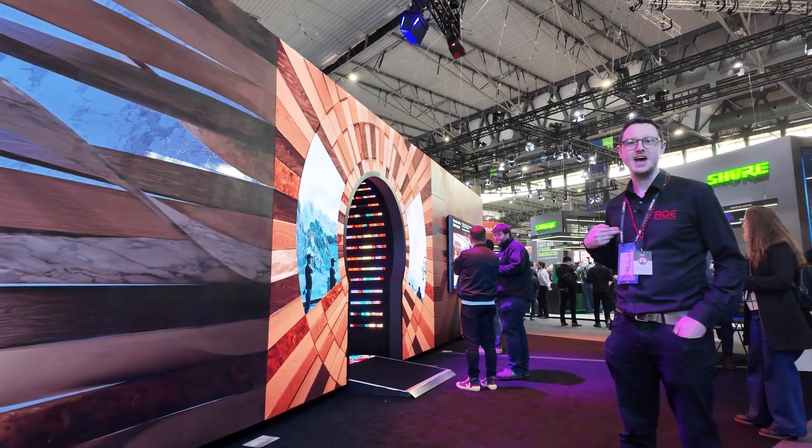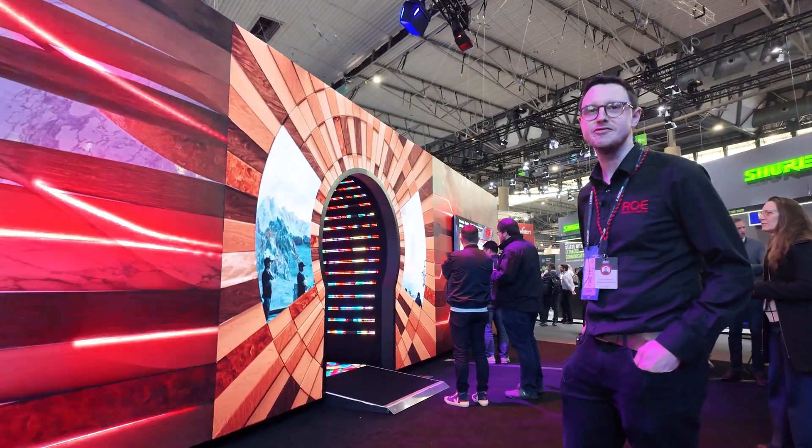Hey, this is Simon. I'm here at ISE 2025 on the Rowe Visual booth. Let's go take a look around.